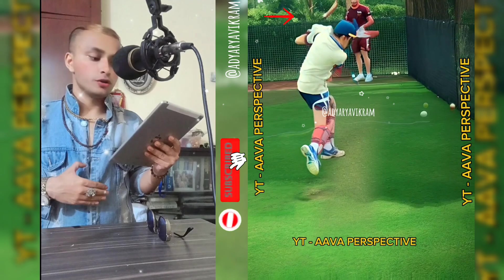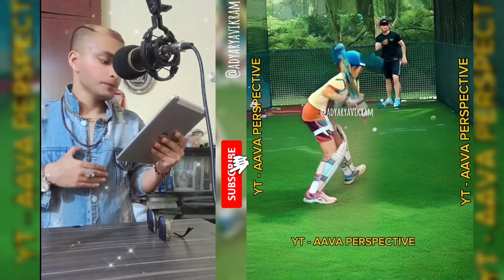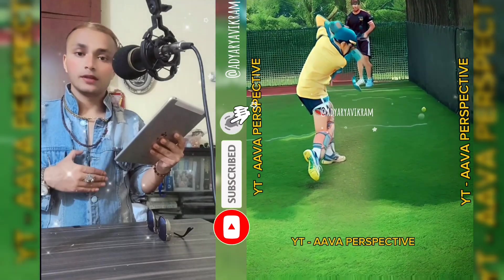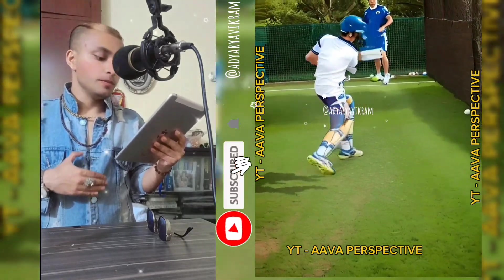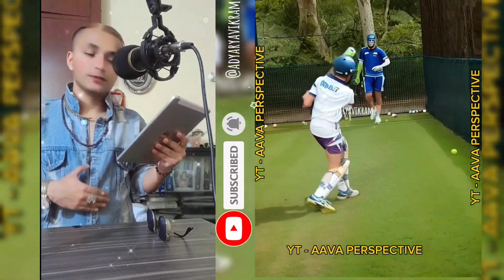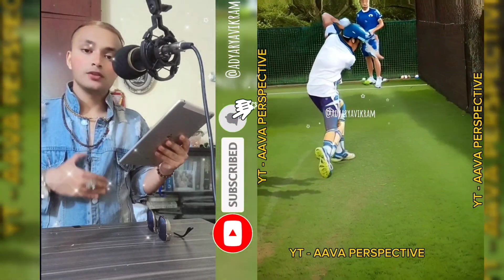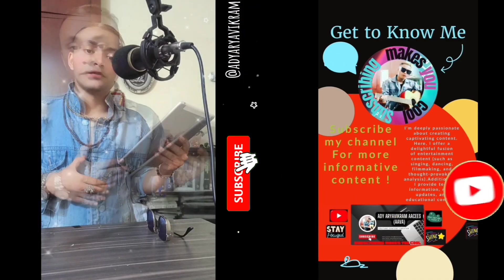Conclusion: Remember, mastering the cover drive takes time and practice, but with practice you will get there. Keep refining your technique and soon enough you'll be hitting those Kohli-like cover drives with ease. Thanks for watching, and don't forget to like, share, and subscribe to my channel for more cricket tutorials. Bye!